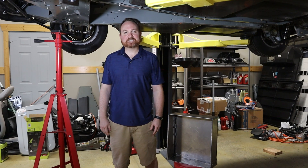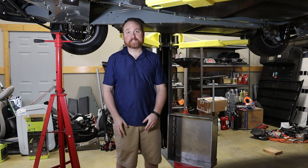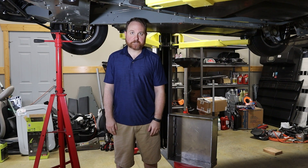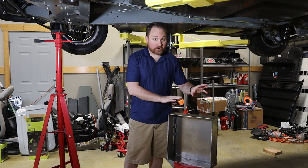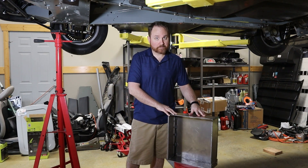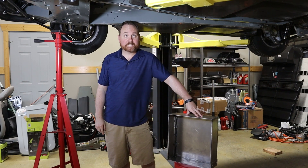Welcome back. Today I'm continuing the process to convert my 1981 DeLorean into an electric vehicle. On today's episode, I'm going to work to get our third and final battery box installed right here in the old gas tank area of the DeLorean.